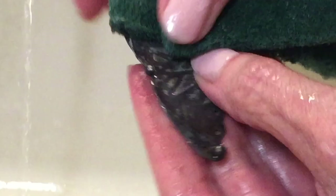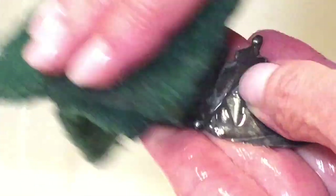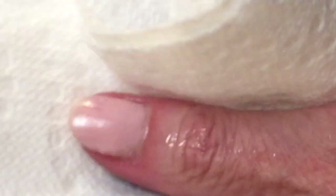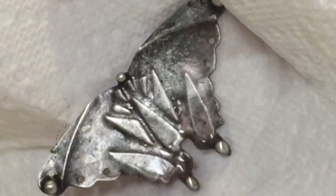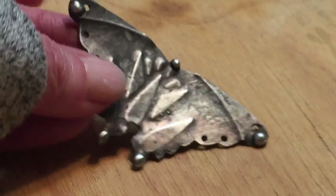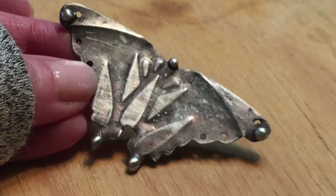I'm going to grab my Scotch-Brite pad right away and buff the metal because I want to remove a lot of the black now and let that silver peek through. I'm going for a vintage or antique silver finish — I want it to look old and really cool. I'll rub it a little bit and then put it under running water to rinse off the debris and see where I'm at. If you don't have a Scotch-Brite pad, you can use fine steel wool.